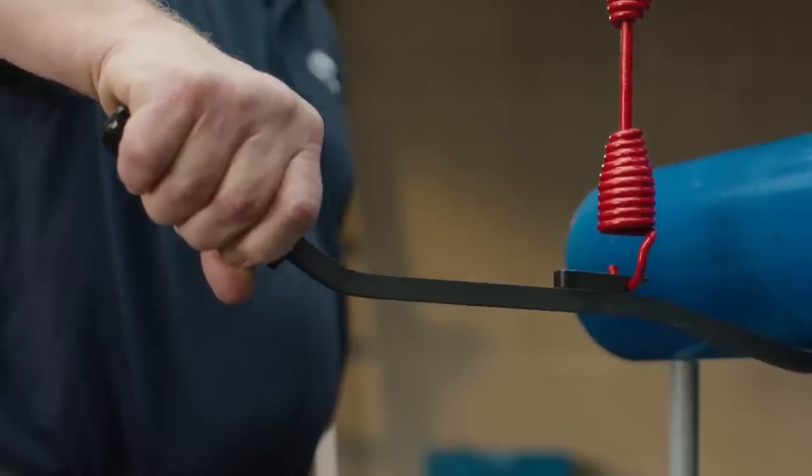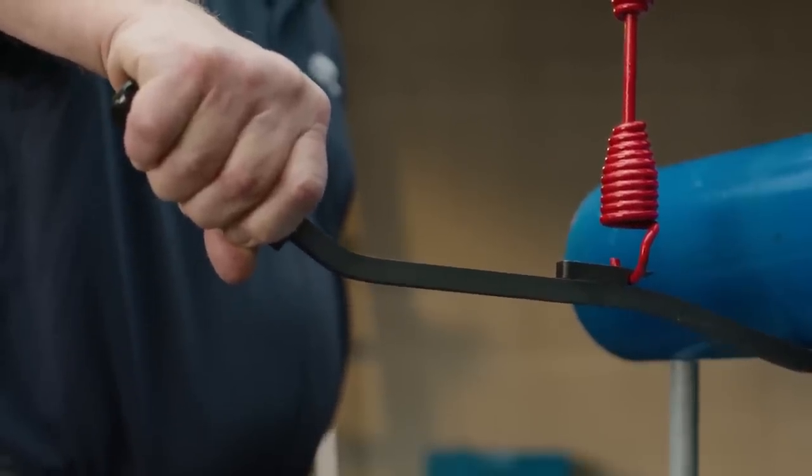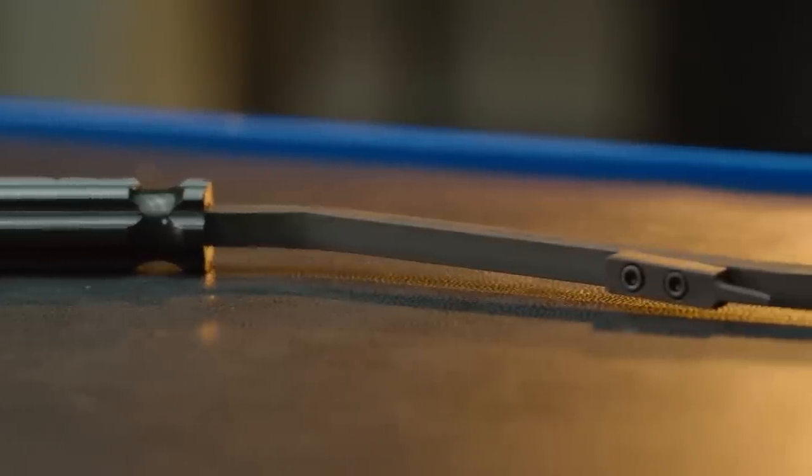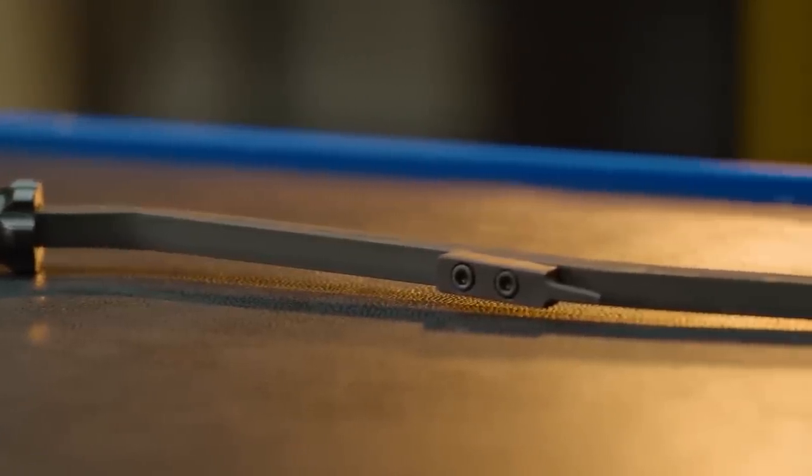Crafted from high-grade materials, you can rely on the S-CamAir Brakespring Tool for quality performance over its lifetime. At OTC, value is at the core of our tool and equipment portfolio.